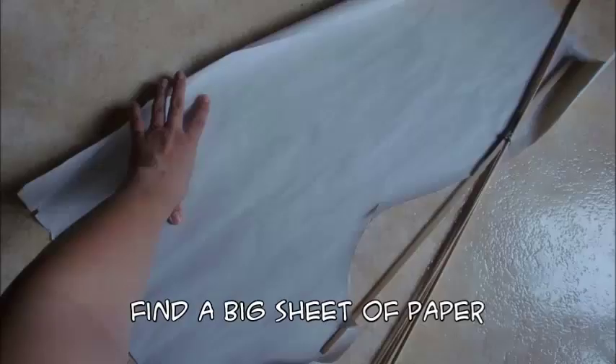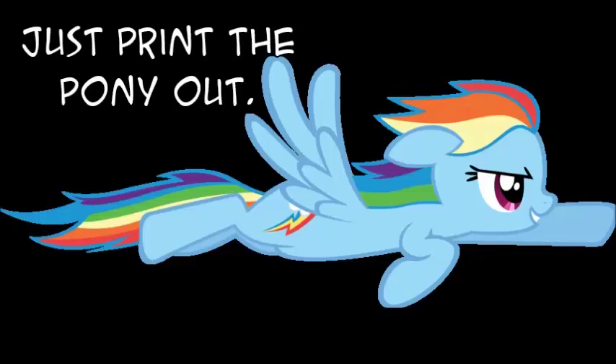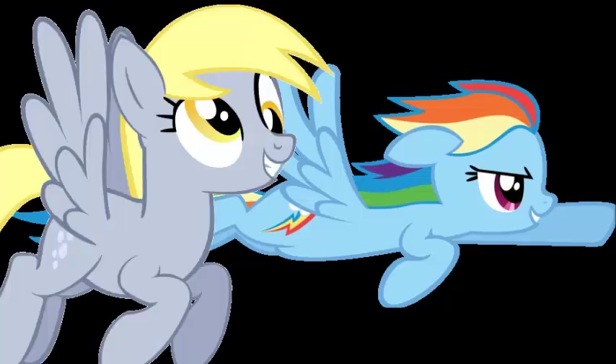Find a big sheet of paper to draw Dash on. This may require some drawing skills. Or if you're clever, just print a damn pony out — it will save you big chunks of time. However, I can't show you an example since I realized this too late, and frankly, I'm not the clever person.